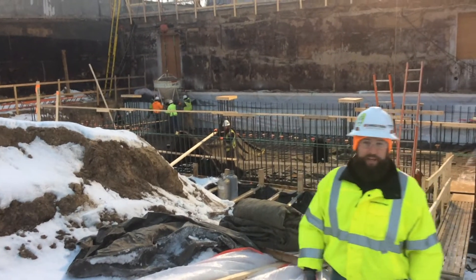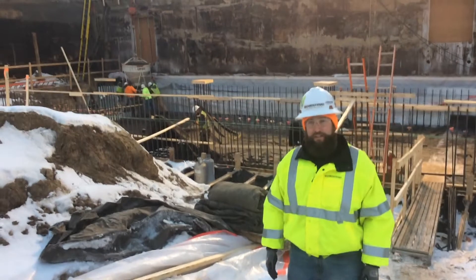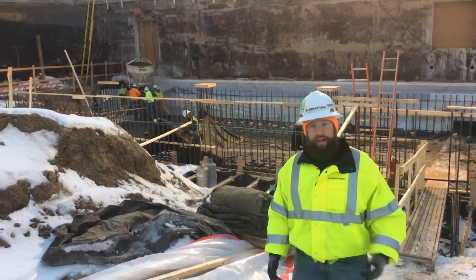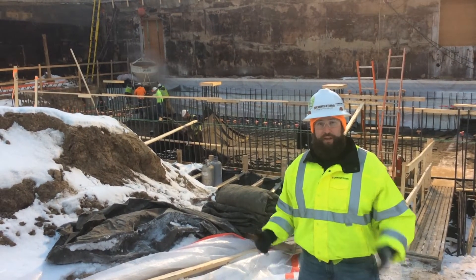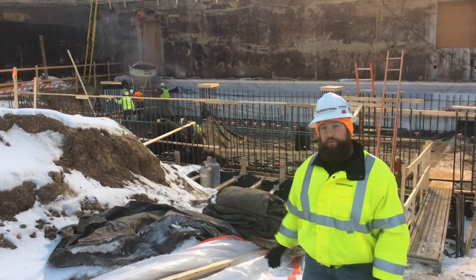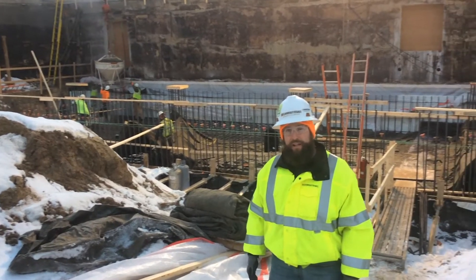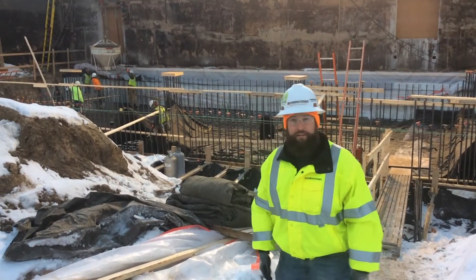Welcome to the next project update video for the Capitol Infrastructure Upgrade Project. Right now we're on the north side of the Capitol campus where the generator vault is being installed. Today we've got something really neat for you to see: pouring concrete for the mat slab foundation. Let's go on to the mat slab and see the concrete get poured.